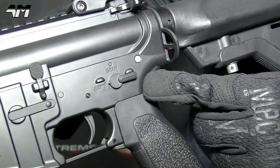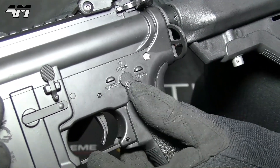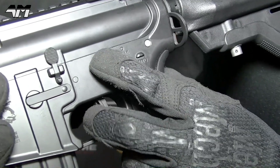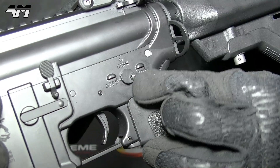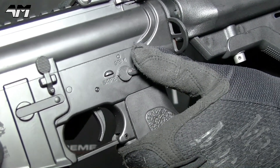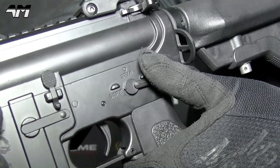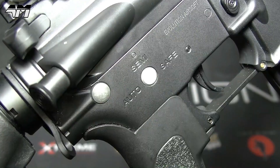Your fire selector switch — let's have a quick feel of that. Very nice. Those of you that know my channel know I'm very particular and fussy when it comes to fire selector switches. I hate when they're loose and rattly. This one is very smooth, very firm, very positive — and it can be swapped to the other side.